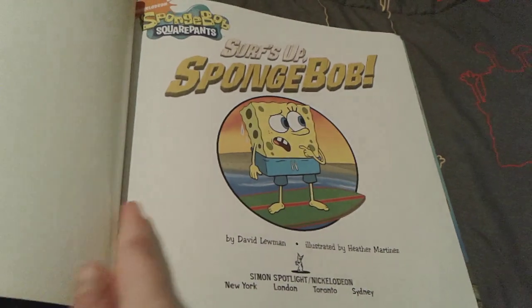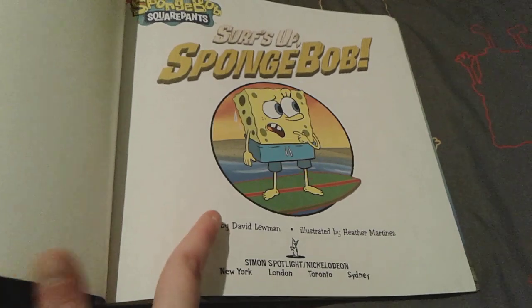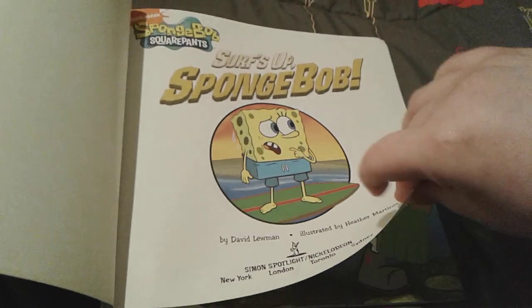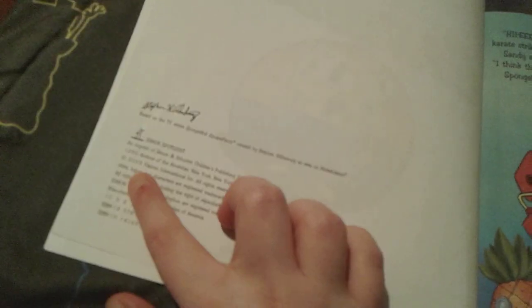So there's a cute picture of Spongebob right here on his surfboard, and again, this book is called Surf's Up Spongebob by David Luman, illustrated by Heather Martinez. This book was made back in 2009, as you can see right there.